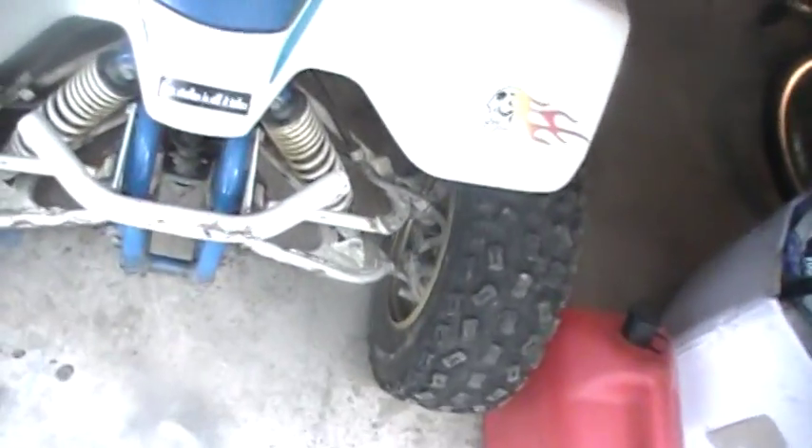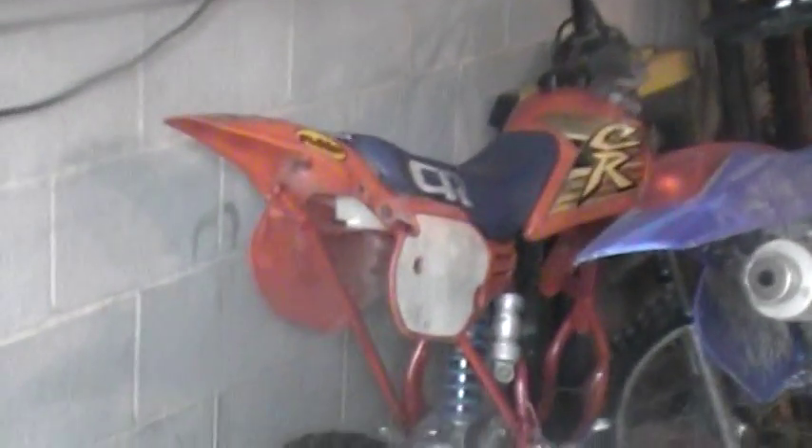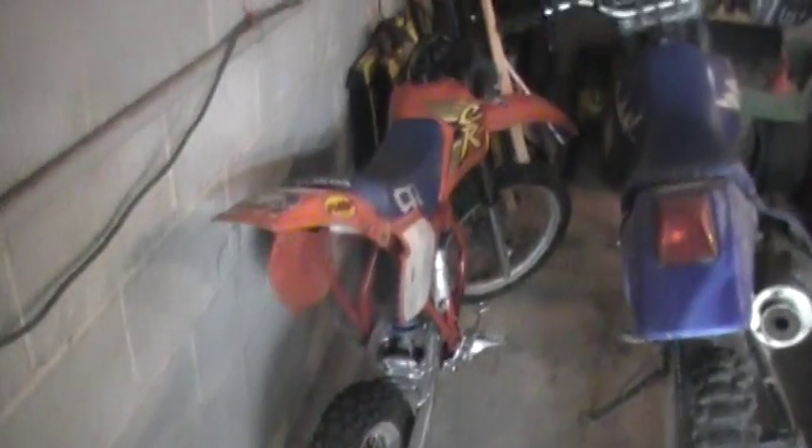I'm trying to start saving up money for stuff. So there's a video on the 1987 CR80 parts bike. I'm basically selling it because I see no point in working on it — it's probably gonna need at least $300 more in work and then I could probably only sell it for around $400, so it's not really worth it. Anyway, that's an update on everything — see you guys later, bye.